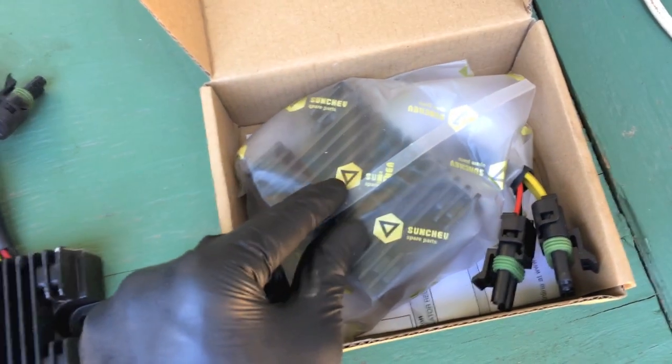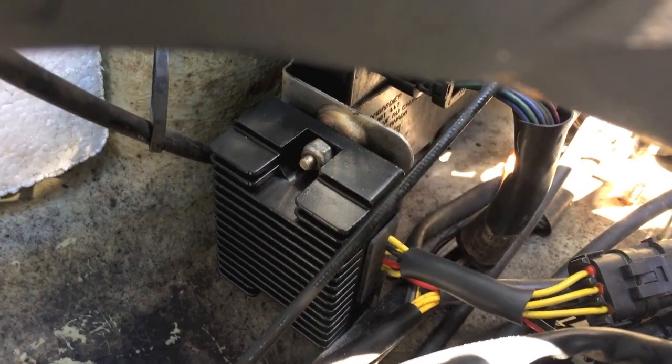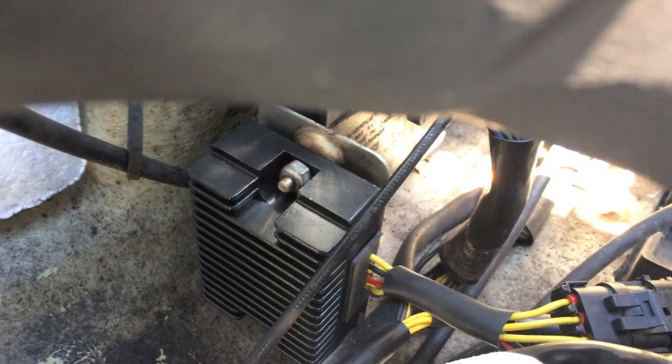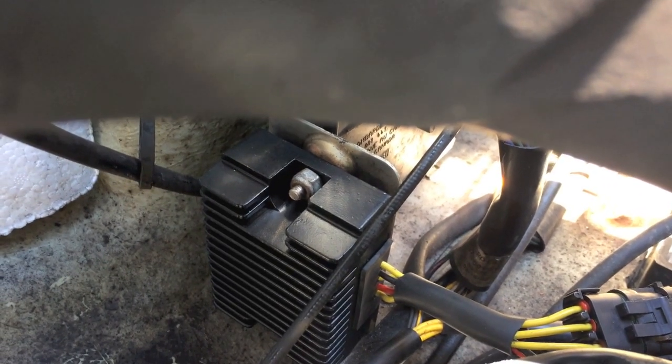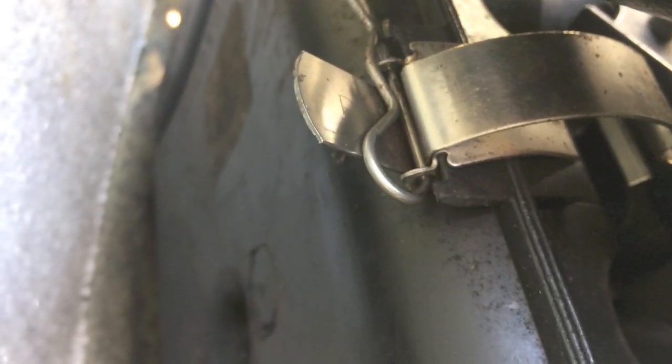We are going to reverse the steps and put on the new rectifier. New rectifier is installed and secure. The electrical connections are back in place and we are now going to put back on the hoses and connect everything, as well as the cotter pin. One thing I want to point out: make sure you do reinsert the actual cotter pin or safety clip here — it goes through these two little holes as you can see, and locks that entire part back into place.